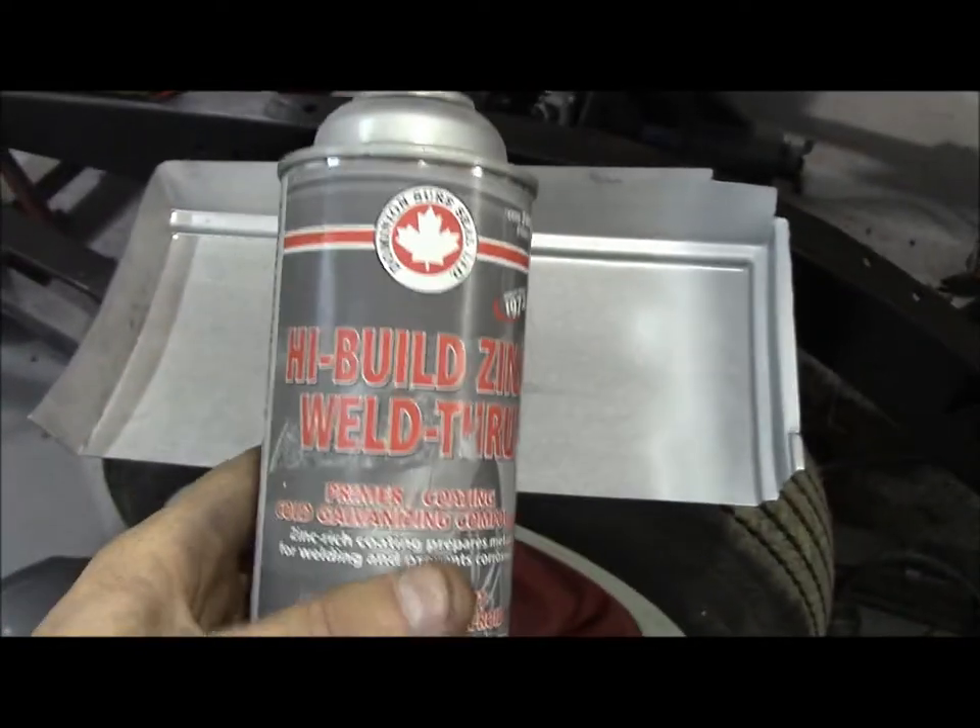It's a high build zinc weld-through primer. I use that stuff because if you were to put any kind of texture spray or undercoating back there, you're going to weld the panel on and it's just going to melt or catch on fire. So I use this stuff here, and afterwards when everything is welded up and you can get in from behind, I will texture spray it the best I can. When I'm done texture spraying, I'll show you what we use — I'm going to show you into this room here. This is something we do near the end when the vehicle is done.